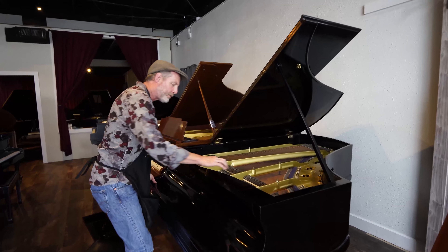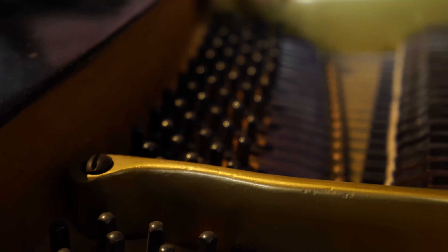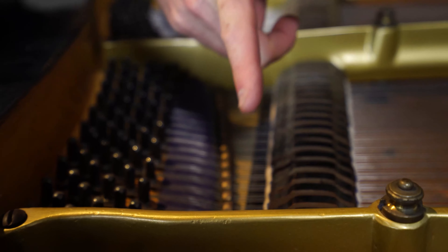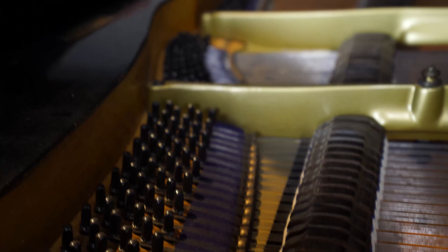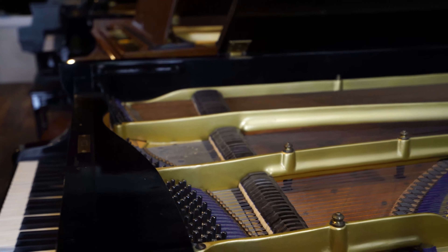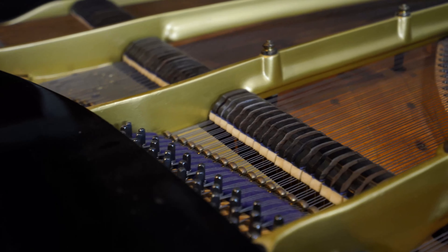A little bit of a look at the tuning pins here — all of these are new. And this piano has agraffes from end to end, which is somewhat common with European pianos. The agraffe gives you a very clean termination point and keeps the string spacing consistent.